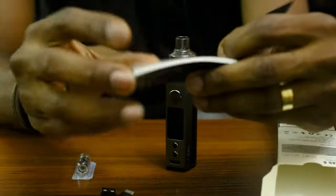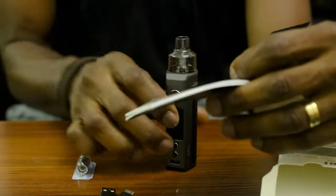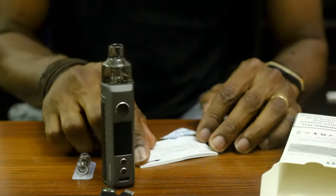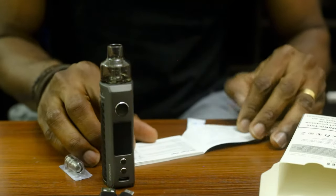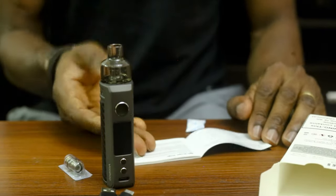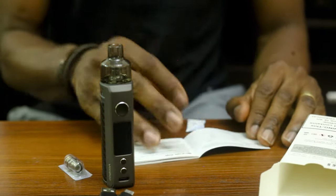It only tells you the basics. It has a TFT display too — a beautiful TFT display. And just the usual same things that we've done here before. I already own one of these, so I understand how this goes.